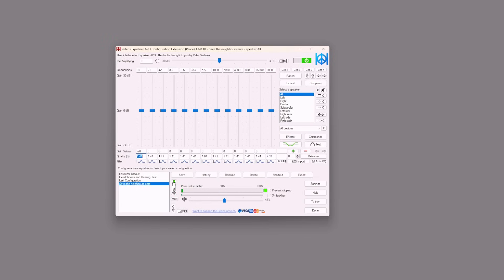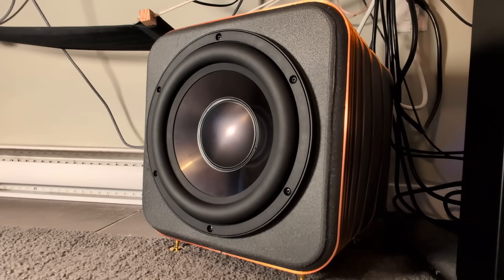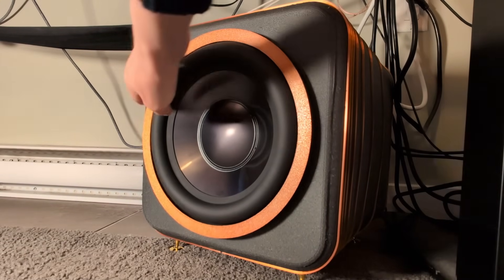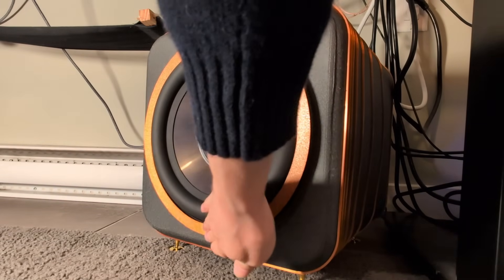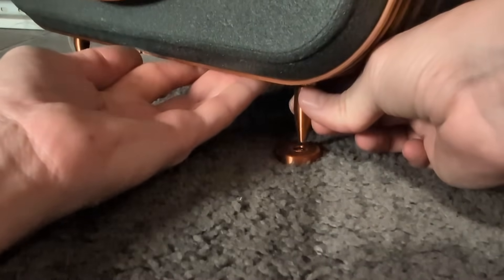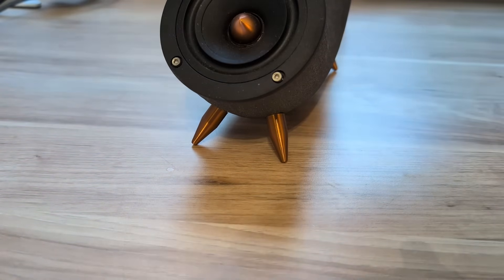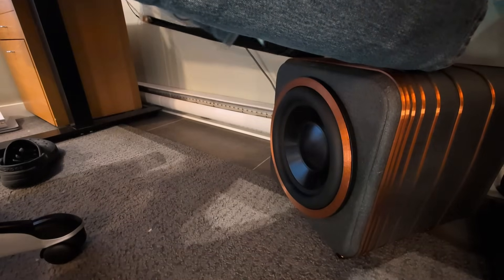I didn't despair long. After a little EQing to cut out some of the very lowest frequencies, which have a tendency to travel easily through solid surfaces, I got it to a place where I can enjoy it dialed all the way back. I'm now just waiting for the opportunity to put this thing through its paces. The final aesthetic touches involved adding decorative copper silk pile rings, installing a matching facade over the driver mounting screws, and putting on little socks I made for the spiked feet to cover up the brass. I also made a matching pair for the bookshelf speakers so everything tied together nicely.